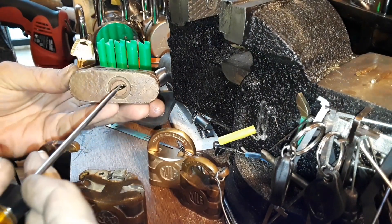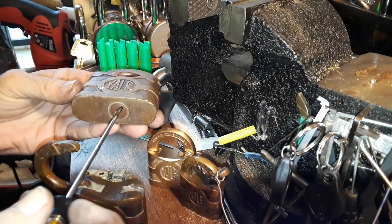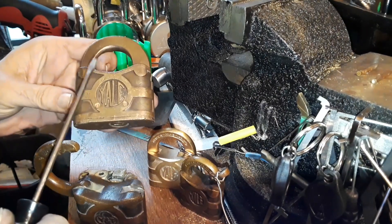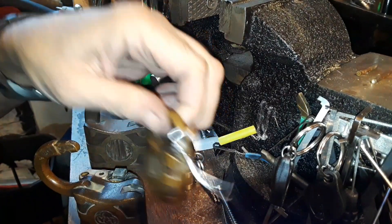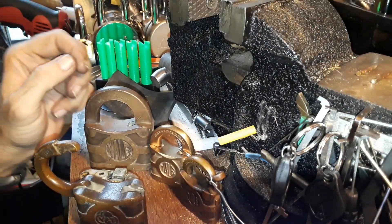That got me into collecting the different sizes and trying to figure it out, because it looks like it's just a warded lock that you could stick a regular warded bypass set into, find the actuator, and BAM it would open — but these are actually lever locks.